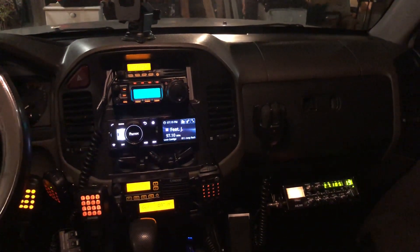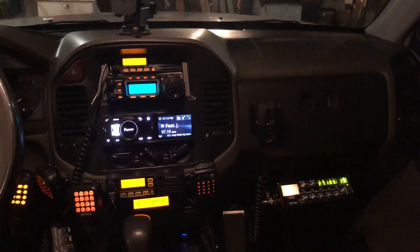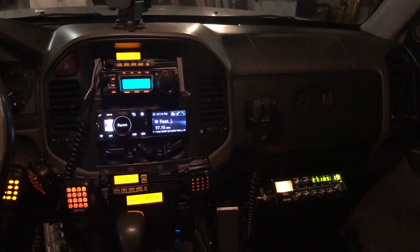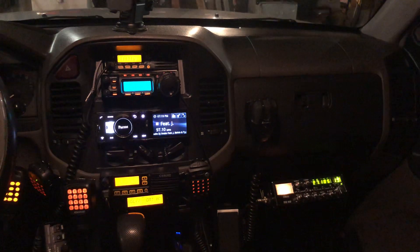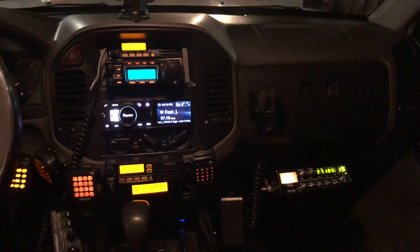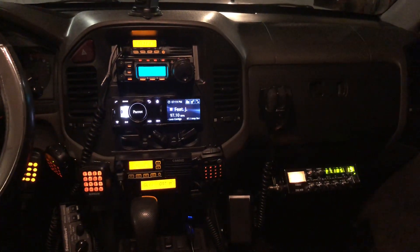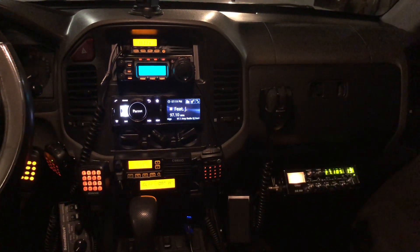Hello everybody, this is N6PET. I'm just going to go through the different mobile radios I have in my Mitsubishi Montero, not the Jeep. I just finished installing a Connect Systems mobile radio, the CS800D.